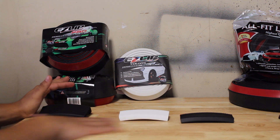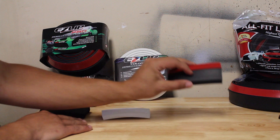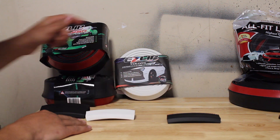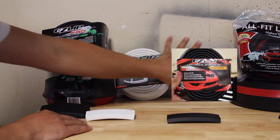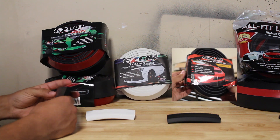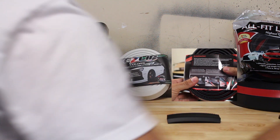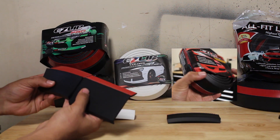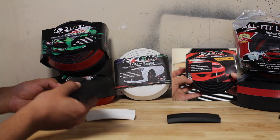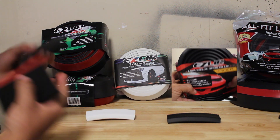Over here, these are the different products that EasyLip has to offer — the EasyLip Pro, the Colors, and then their traditional one. They come in three different kits. Now the EasyLip Pro is their biggest one, and it's similar to the mid-lip kit that Allfit Automotive offers. It's similar, it's not quite the same thing, but I mean, it's the same type of product.